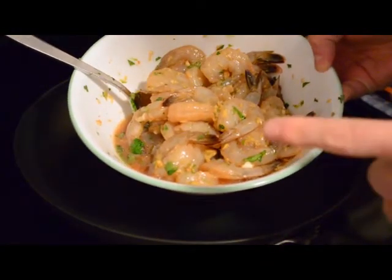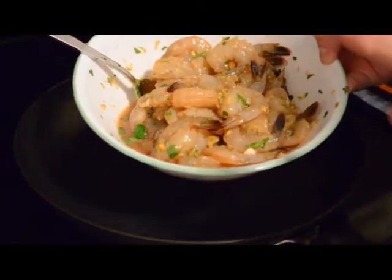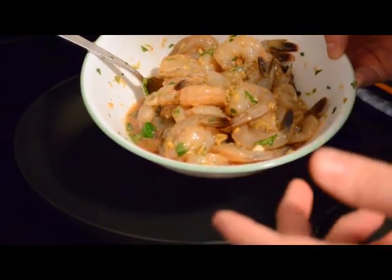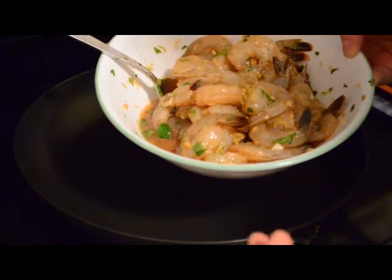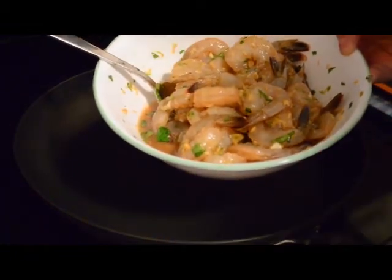Now, after about 20 minutes, these guys are ready to cook, which you can do using whatever high heat method you like — either grilling or broiling, cooking them about three minutes per side. For mine, they're going to take a little dip in my favorite pan here.